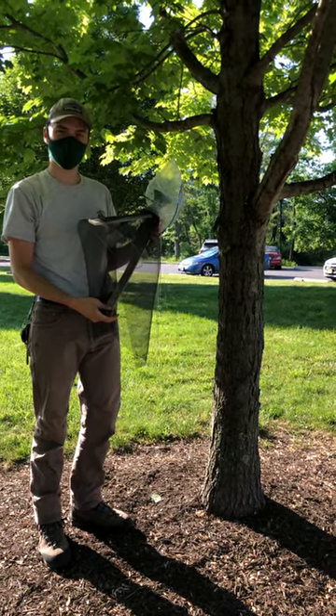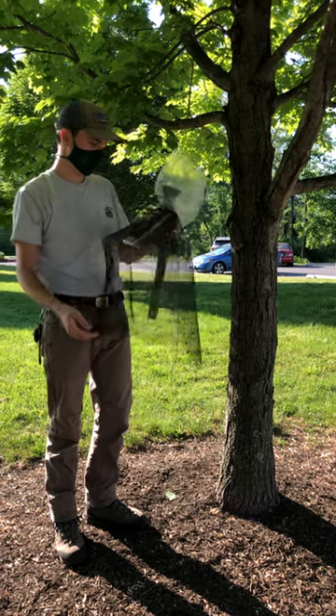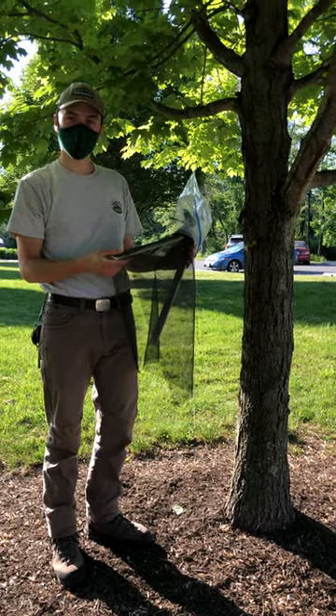Today we're going to demonstrate how to install a spotted lanternfly circle trap. This is a special type of trap that was designed to capture spotted lanternfly as they crawl up trees and not other wildlife.